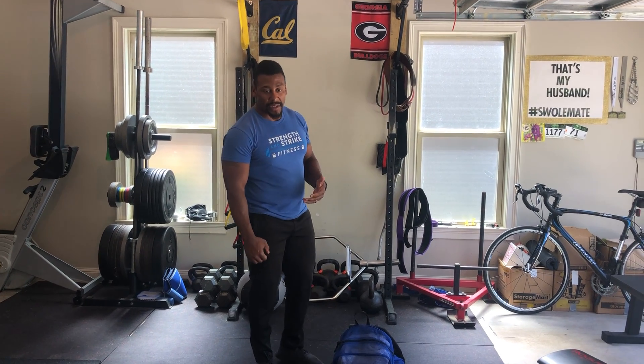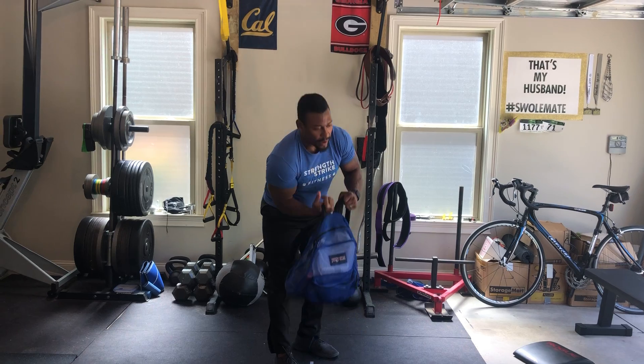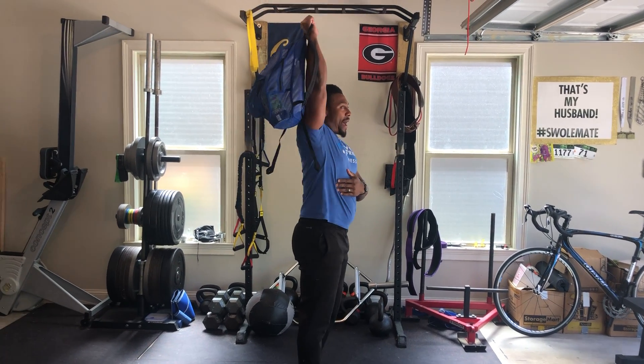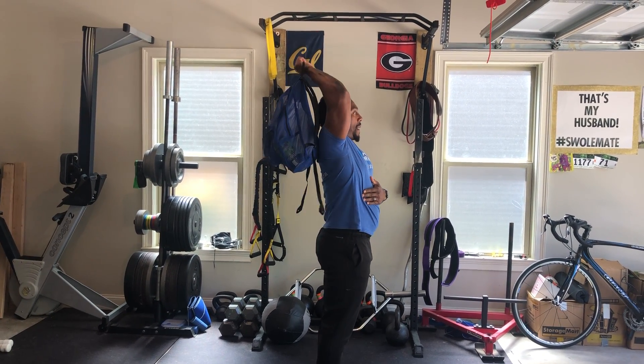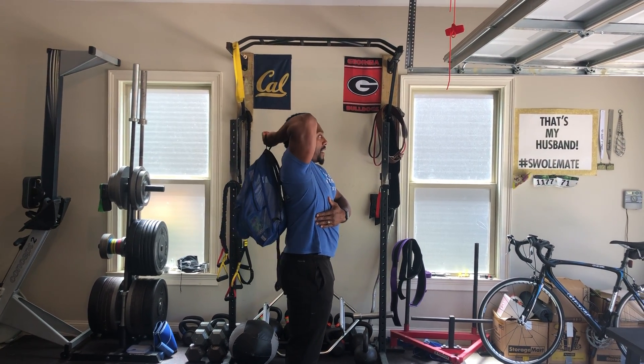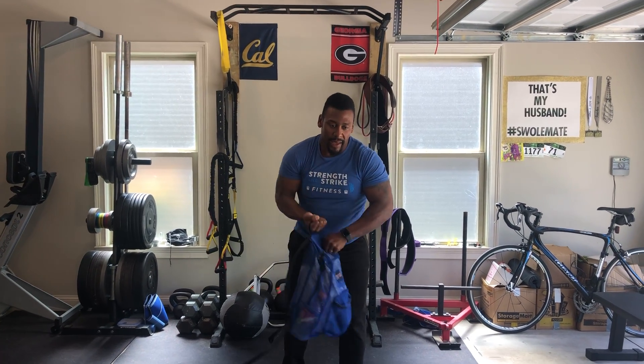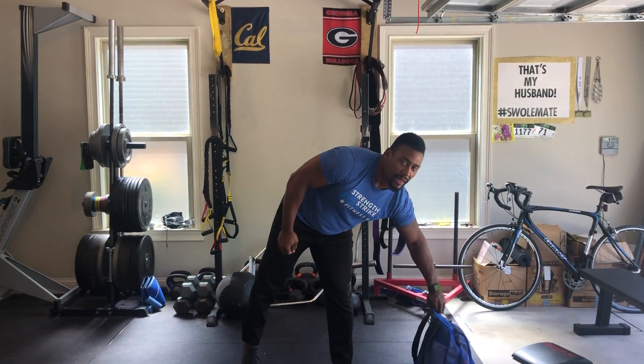Next we're going to go with a tricep extension overhead. Depending on how you have your bag or your weight set up, ideally we'll go back to that press position, take it back behind your head and extend straight up — behind your head, extending straight up. Ten per side. That's going to be the end of the strength.